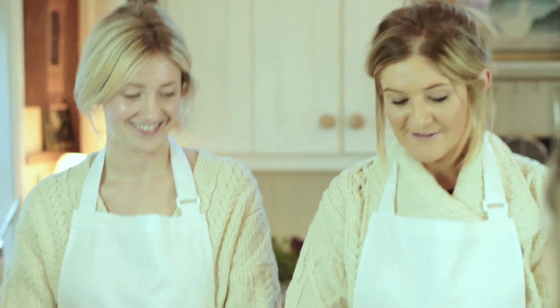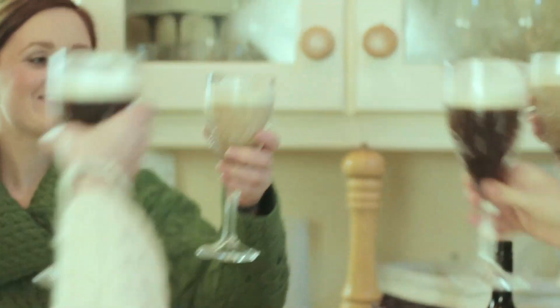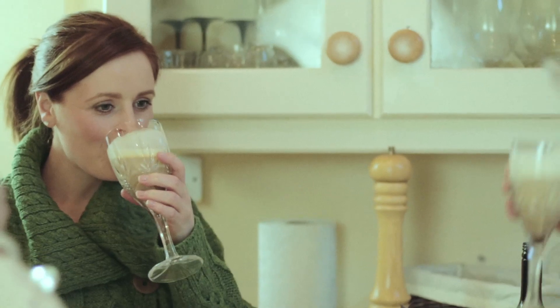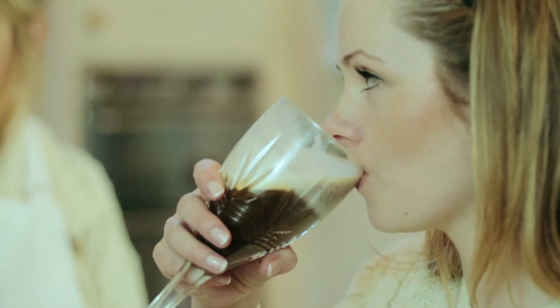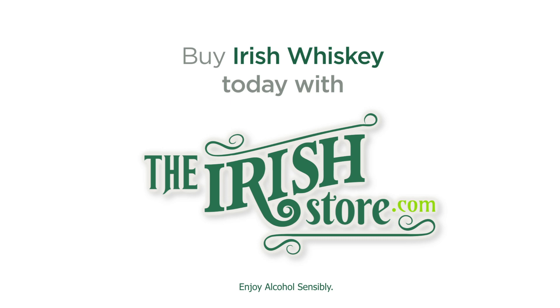And that's our Irish coffee. Do you want to do the honours? Thank you so much for doing this.